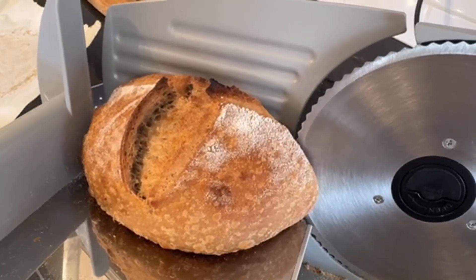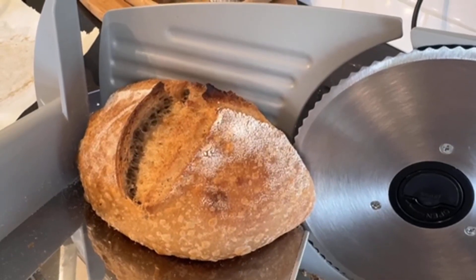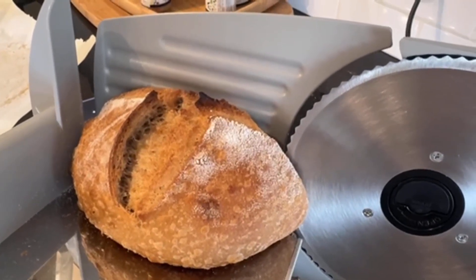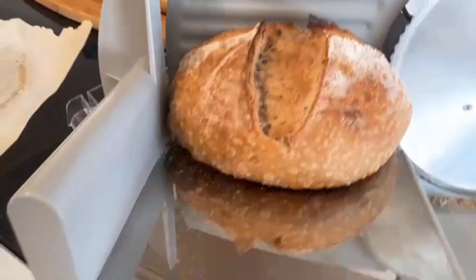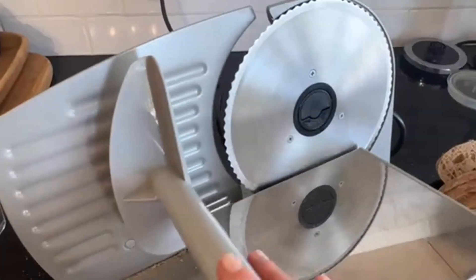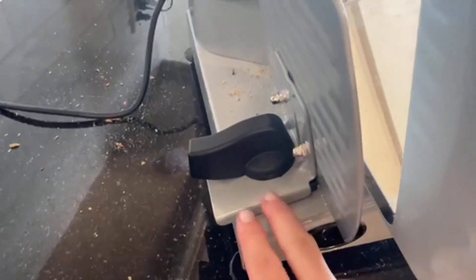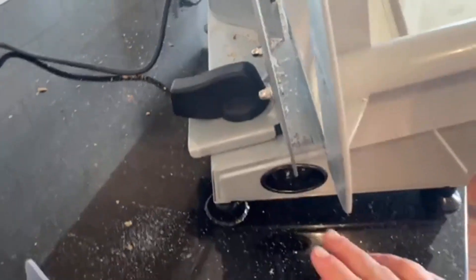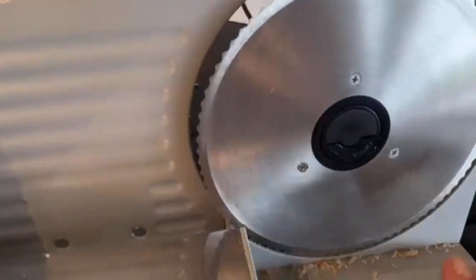This would work really well for a sandwich loaf but probably not for something like a harder, wider sourdough loaf unless you had a narrower, more compact type of loaf. Other than that, it glides really nicely, pushes in quickly, and adjusts really easily with the lever at the back. The on/off switch is right here, and it has those great suction cups I mentioned.